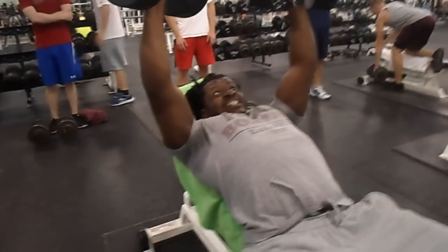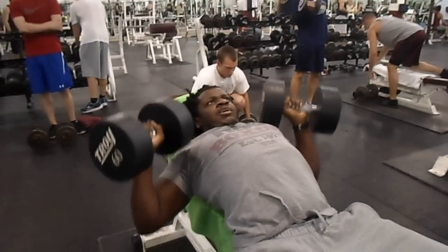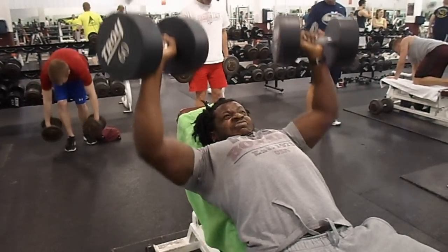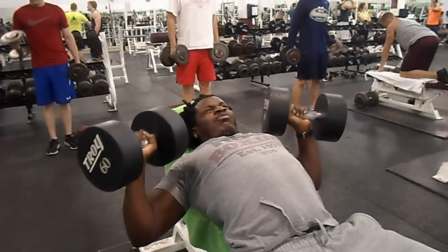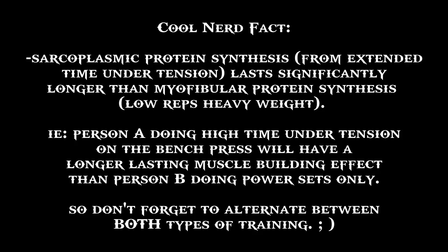Ten more seconds. One more. Nice. Making sure you're alternating this with heavy lifting of course, for the bone density and things like that. Alright guys, I'm out.